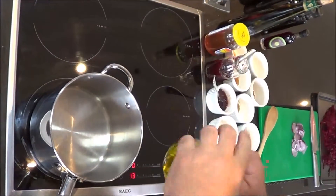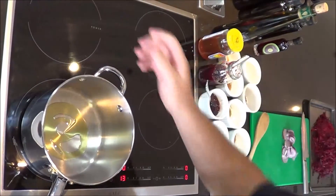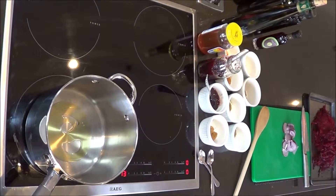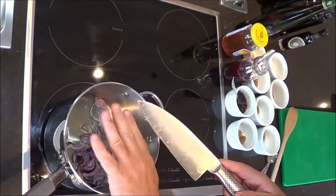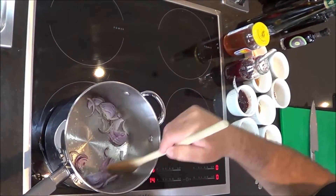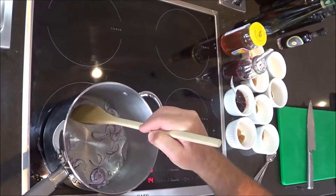To make our beetroot marmalade, start with just a touch of olive oil. Warm that up and get it nice and hot because we're going to sweat off the onions and start to caramelize them. Add the sliced onion nice and thin so it falls away when we cook it out - it's an integral part for flavor but we don't want it hanging around in the marmalade.